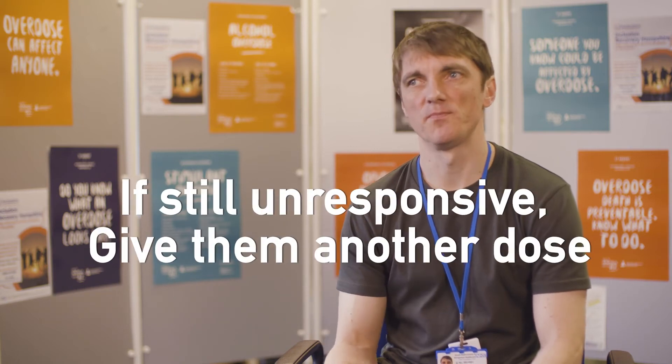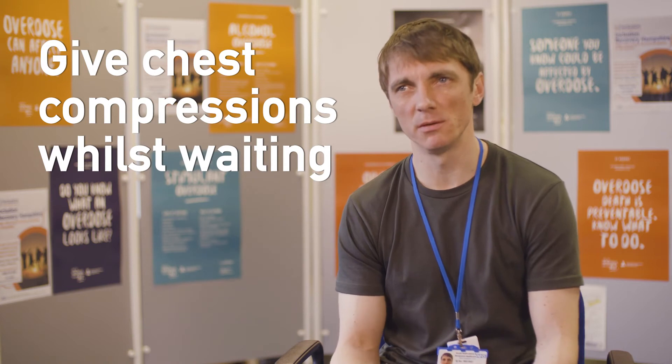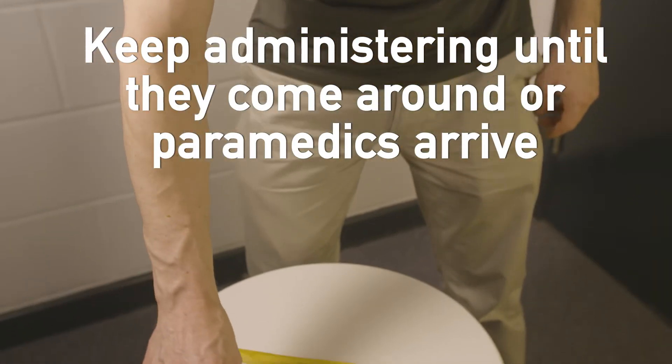If they still haven't come round, you can then give them another dose. You can give them chest compressions in between while you're waiting for the two to three minutes. Just keep administering until either they come round or the paramedics arrive.